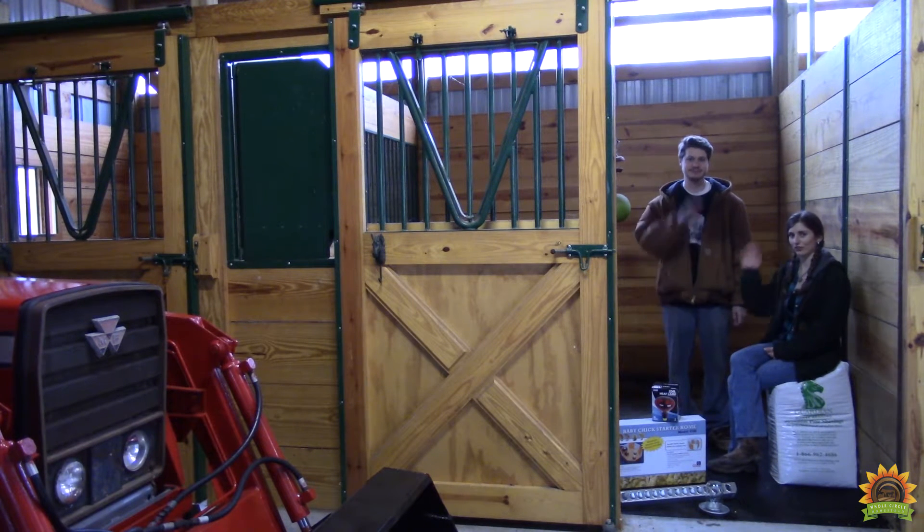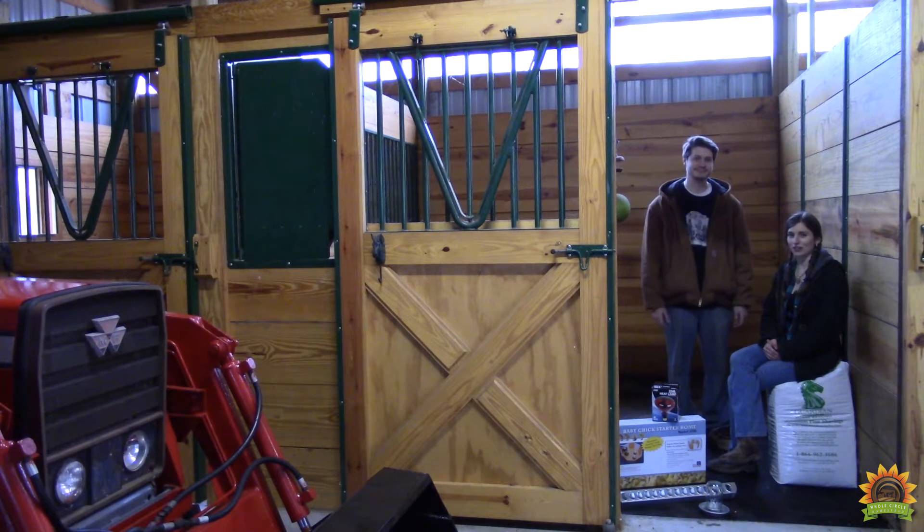Welcome everybody to the Whole Circle Homestead. Today we're going to talk about building a chicken brooder for baby chicks. It's important to have a safe, secure, and warm place for chicks to begin their lives. So come on, let's get started.